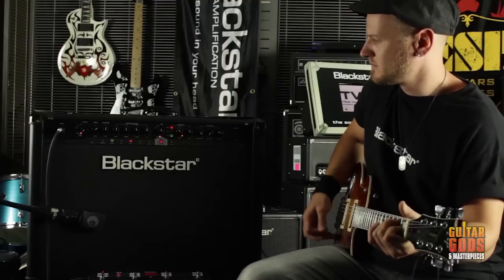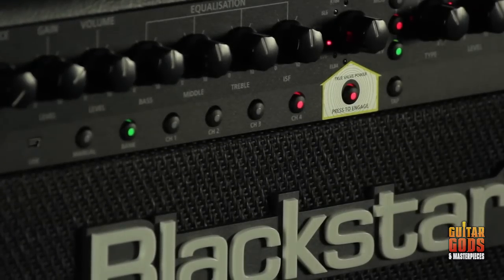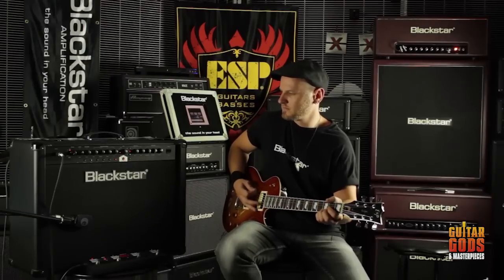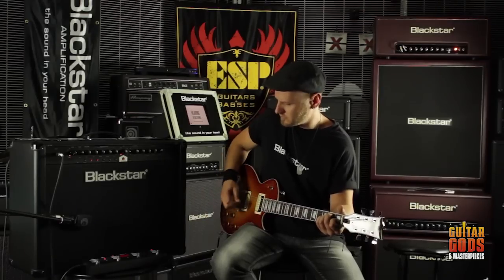When engaged, it delivers the response, dynamics, sag, and breakup characteristics of a valve amp, and uniquely delivers the same acoustic power output as an equivalent valve power amp. This means that for the first time ever, in an affordable series of amplifiers, these products deliver live without compromise. True valve power means loud as valve.